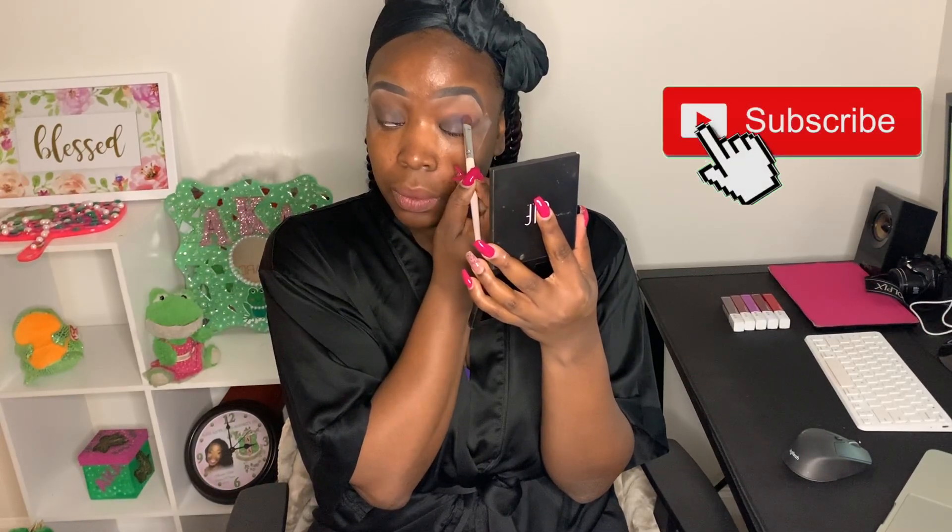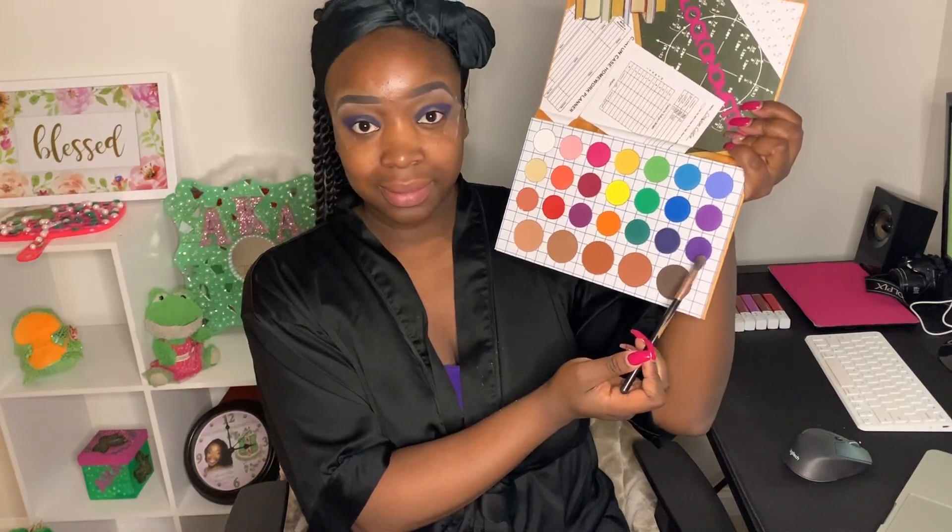Next we're going to do that deep bluish shade and pack it on top of the brown shade and into the crease using a flat shader brush — just packing it right in there. Do not be afraid to dip in several times. As you can see, I'm also establishing the shape that I want, taking my time pressing and packing that on both eyes. Then I'm going into that purple shade and blending it into the outside corners.